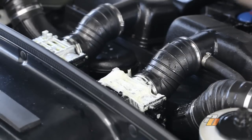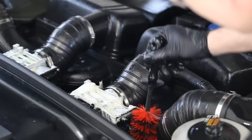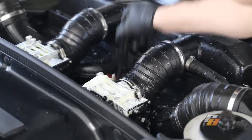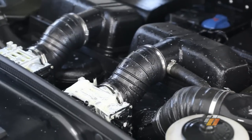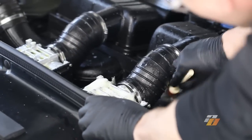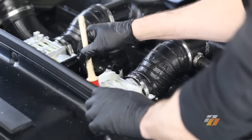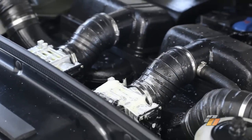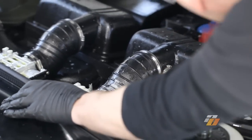For other areas, you're going to use different size brushes to get down into those areas. The horsehair brushes work great for some of the detail around the plastics, around the areas you don't want to mark up. Use the bigger brushes for the bigger areas of the engine bay.